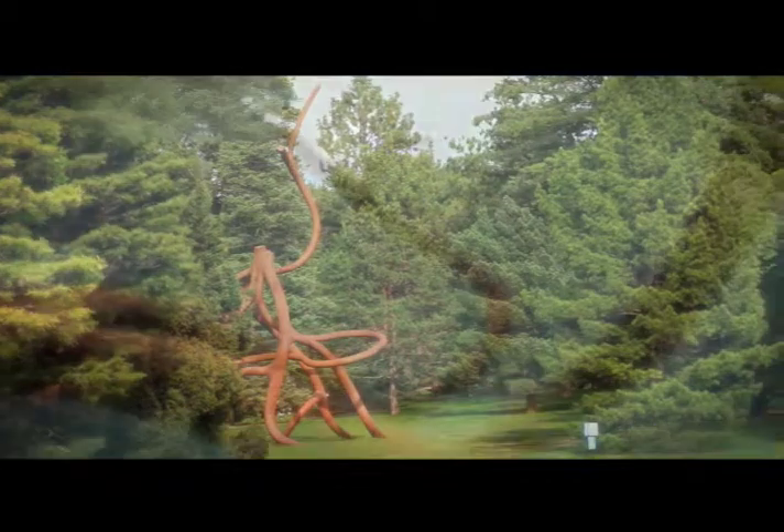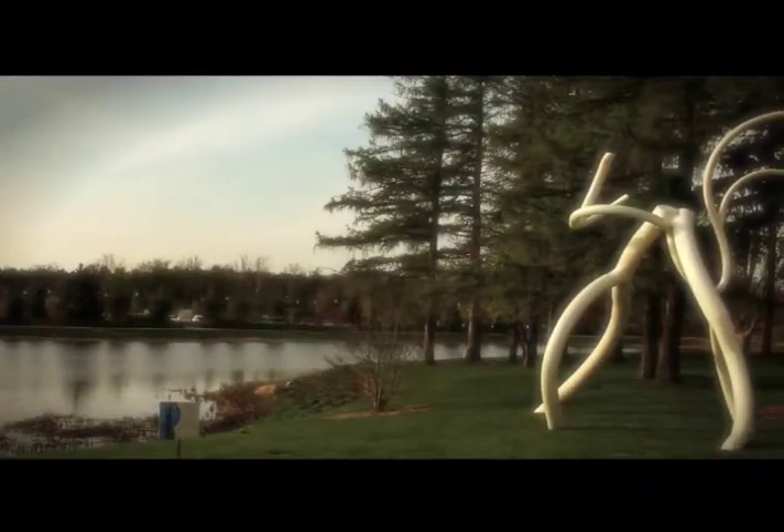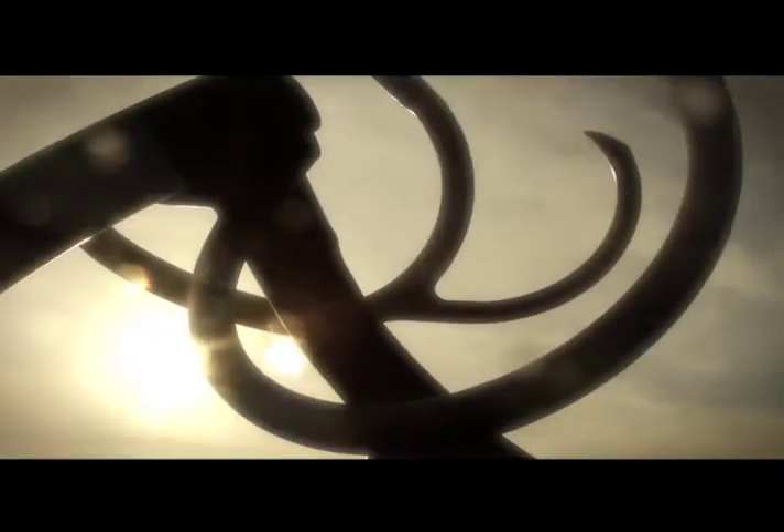I see this exhibition as a symphony, with each of the steel roots being like a melody. And when you put it all together, the cadence at which it unfolds is like a symphony.